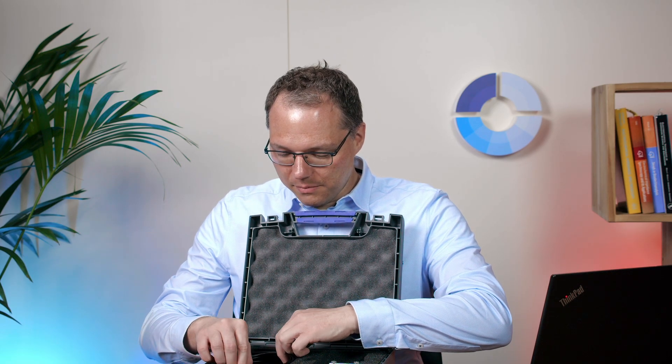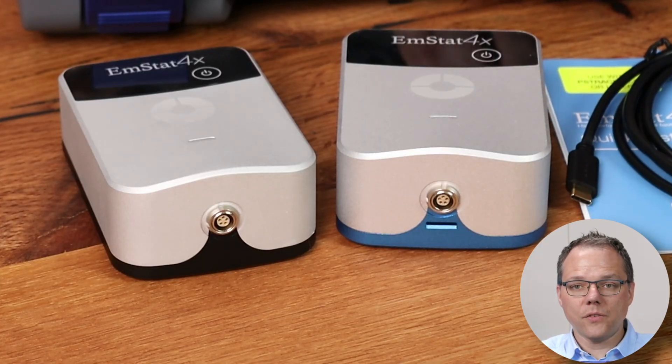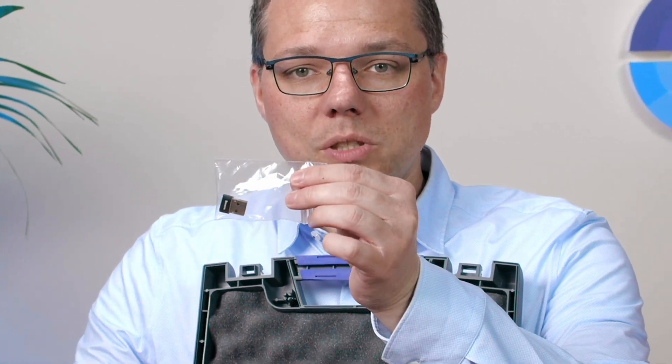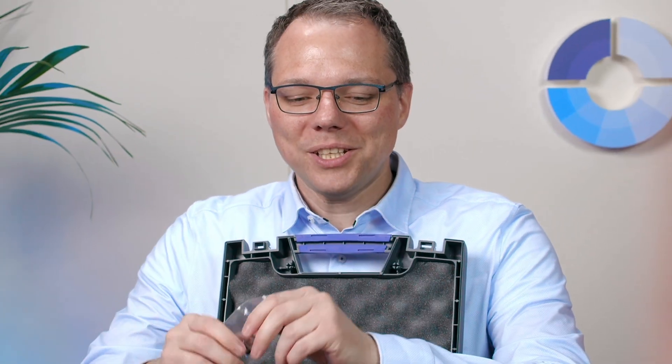What else is in the box? There's a USB-C cable — it's USB-C to USB-C — and if your computer does not have a USB-C port, don't worry, we've also included a little adapter to USB-A, which is the standard USB.